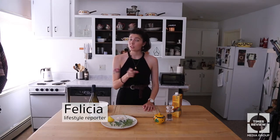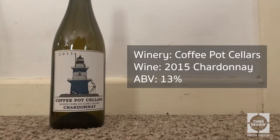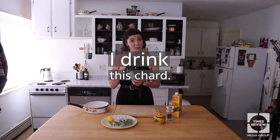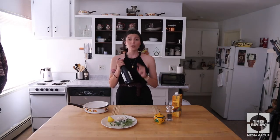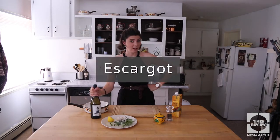Hi everyone and welcome back to another episode of Booze Bites, the show where I show you how to cook with booze — but not just any booze, we're using always local booze. This time I have a Coffepot Cellars Chardonnay. I love the chard and I drink the chard, but today we are going to be cooking with this chard and we are going to be cooking some escargot.